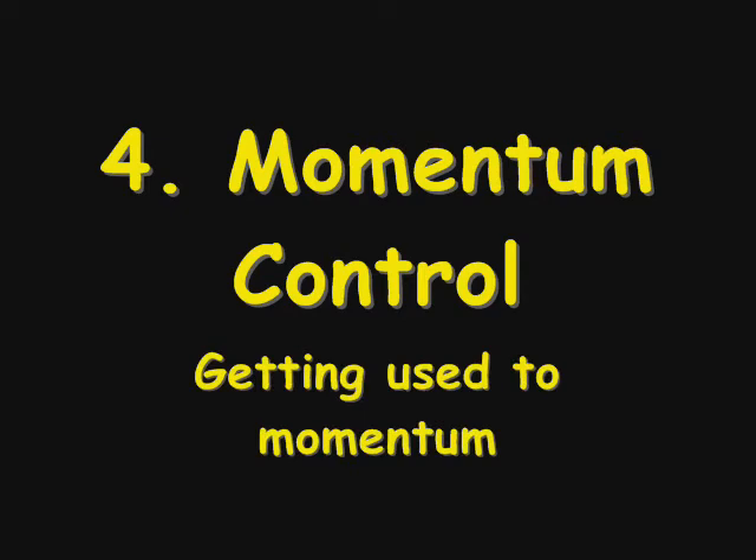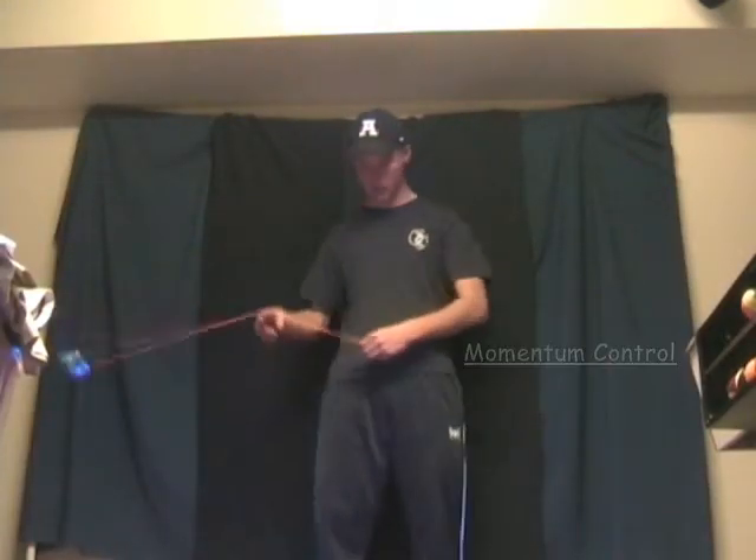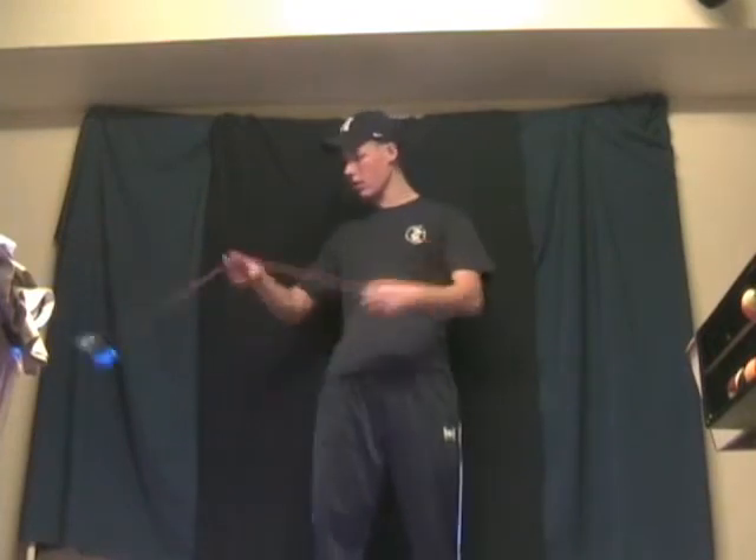Momentum control is important in many tricks, so it's important to get used to momentum. Two key tricks that require a lot of momentum control are the fingerflip and the swing pass. Learning what momentum feels like and how to control it can help you with many powerplay style tricks, and can help you increase your speed.